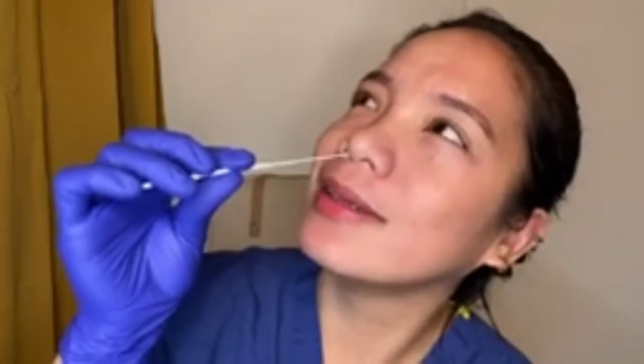Now open the sample swab. I know this doesn't feel pleasant, but here we go. I will gently insert the tip of the swab inside my nose and gently swirl it at least 10 times on each side of the nose. 6, 7, 8, 9, 10 — and then the other side.